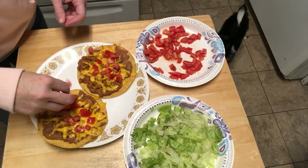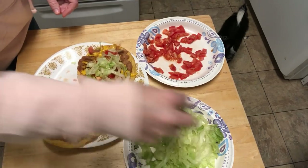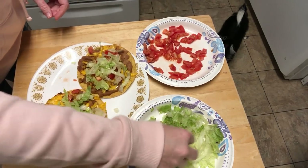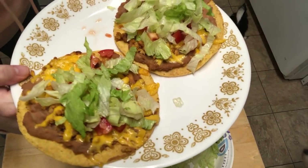This night, as you can tell I love Mexican food, we had tostadas — just refried beans, taco meat, and cheese. I put them under the broiler for a couple minutes, then topped them with tomato and shredded lettuce. You could add onions, sour cream, salsa, whatever you like, but that's what I like on mine.